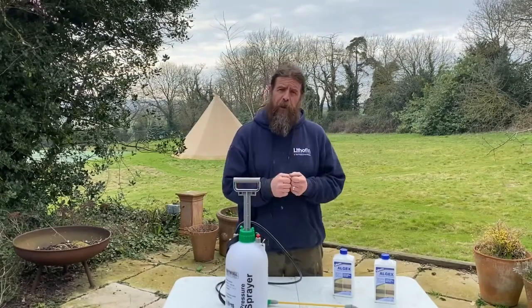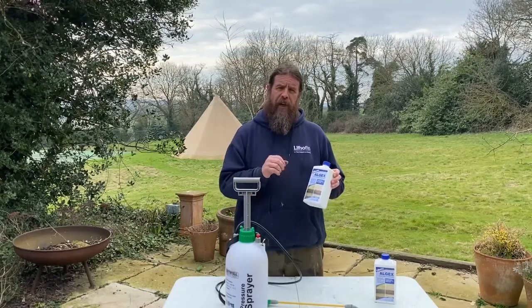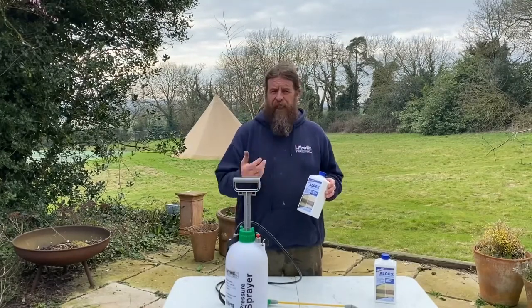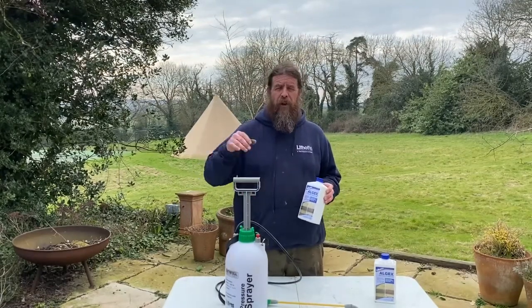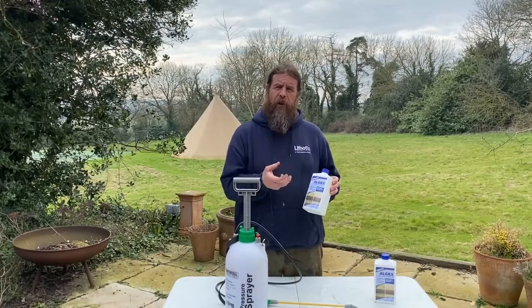The product we're going to use today is Lithofin Algex. Algex will basically remove those lighter algae and spores from the surface of sandstones or any natural stones. There are also other videos showing this product used on fence panels, wood sheds, and garages, but today we're going to use it on stone.